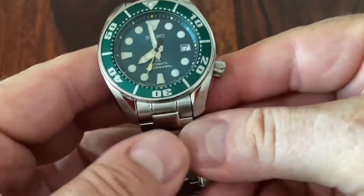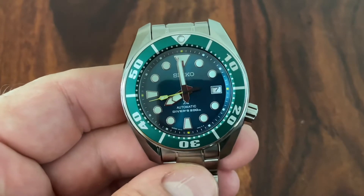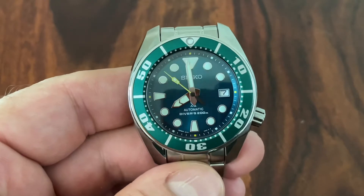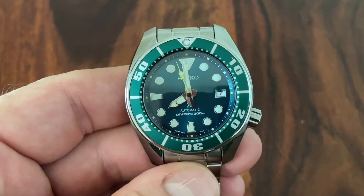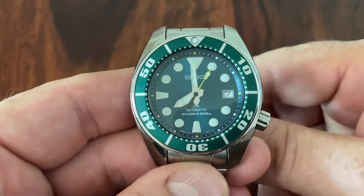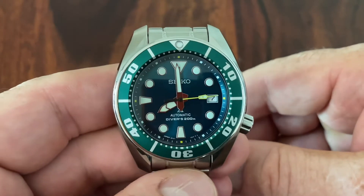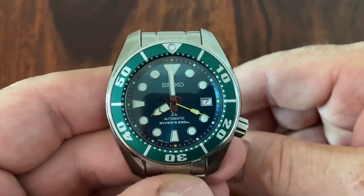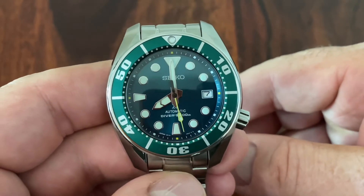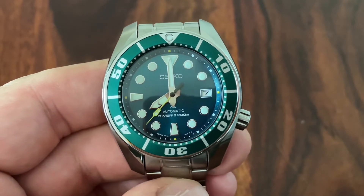I would almost call it Zaratsu polishing, even though that is usually associated with Grand Seiko. Maybe they have the apprentices doing this for the lower tier watches — not sure, but it's always really excellent. We have a 6R15 movement in here, an automatic movement with 50 hours power reserve. The upgraded ones in the 3rd Gen have 70 hours. It's a mid-tier movement in terms of accuracy, but reliable and in-house. Seiko really fabricates everything — movement, case, everything — and they have the competence and expertise in-house.